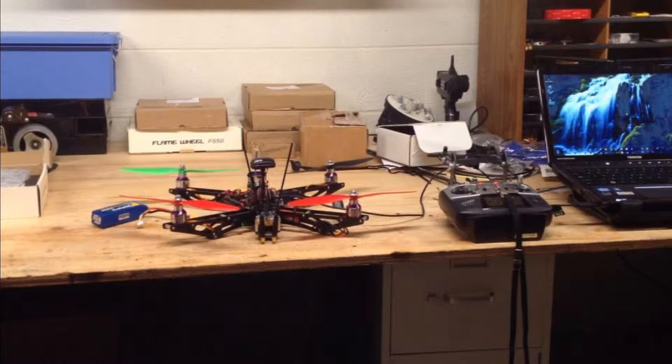Rainy day today, so I decided to go ahead and finish up the honey badger and do my compass motor compensation test. There will be two parts of this — first the visual on how it works, and I'll show you what's going on on the computer.